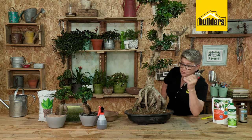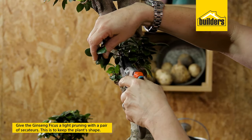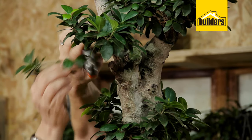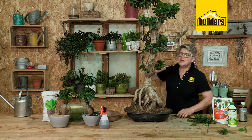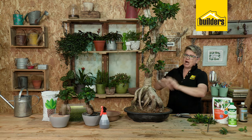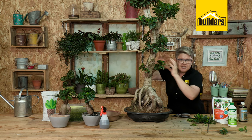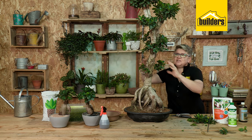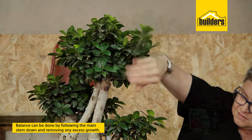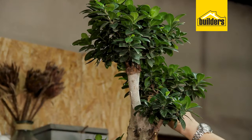Next up you need to be armed with your pair of secateurs because we are going to be giving it a light pruning — all that does is keep the shape. Don't stress yourselves out, you are not going to kill the plant. What I want you to do is make sure that you're keeping your balance — that's just an eye thing, it's no bonsai art. It's all about taking and reducing a bit of growth to get your balance on either side. This can be done by following the main stem down, looking for where your next shoots are, and then removing that excess growth to contain your shape.